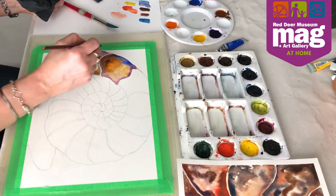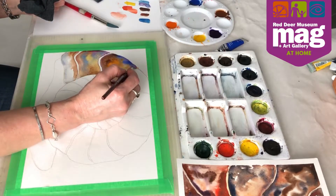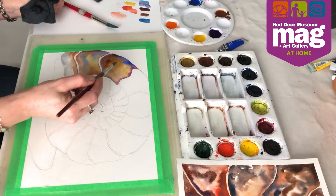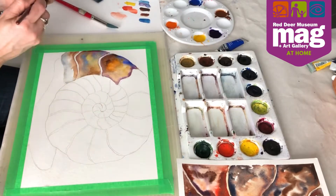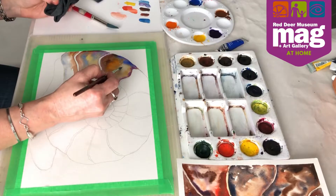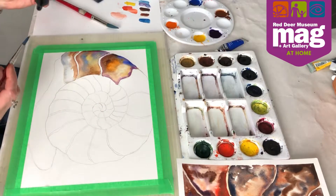I try to keep the hard edges right along the edges where the pencil line is, and in areas I want to blend I can create more of a soft edge. If I want to lift and lighten an area, I can just drop some water onto that spot and with a dry brush start to lift. The dry brush and lifting is sort of your eraser in painting — it can help you to just lighten some areas.